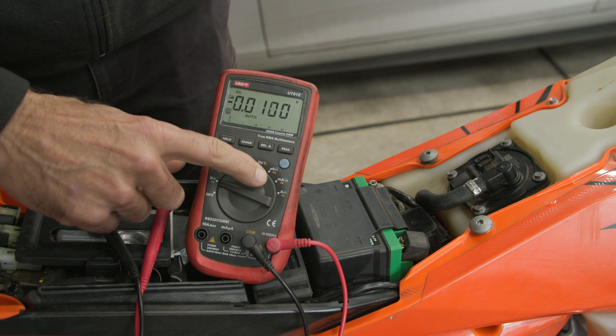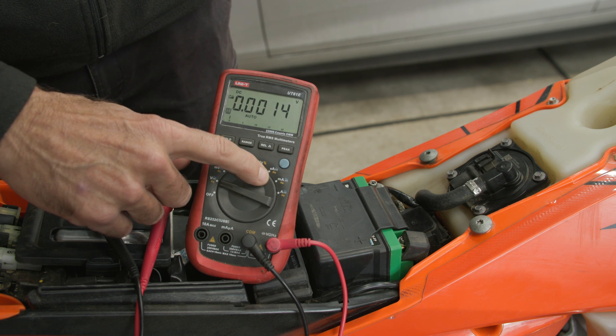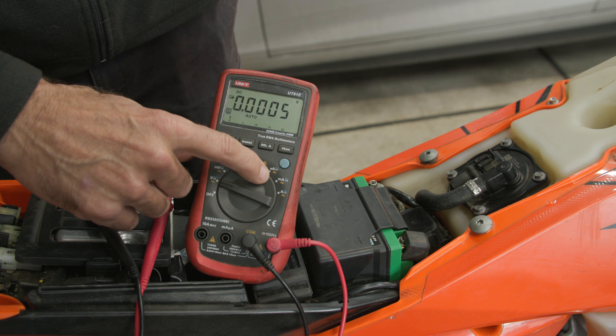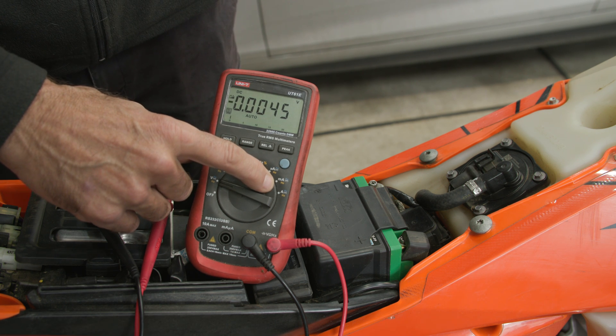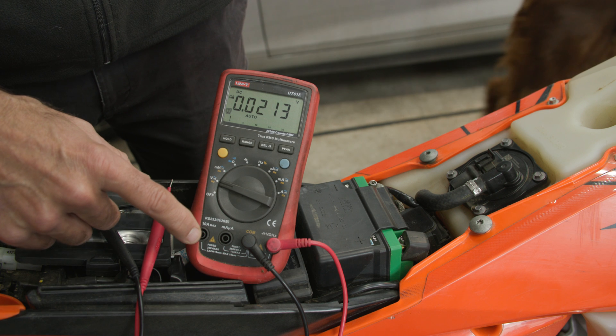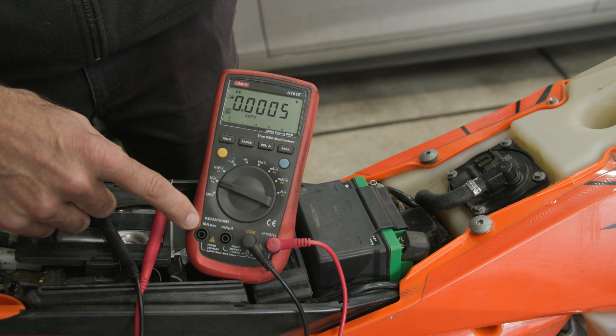The most important function is obviously current measurement mode, and this has three ranges: microamp for very small current measurements, milliamp which I'm going to be using for this measurement, and amps. The maximum current measurement it can perform is 10 amps.